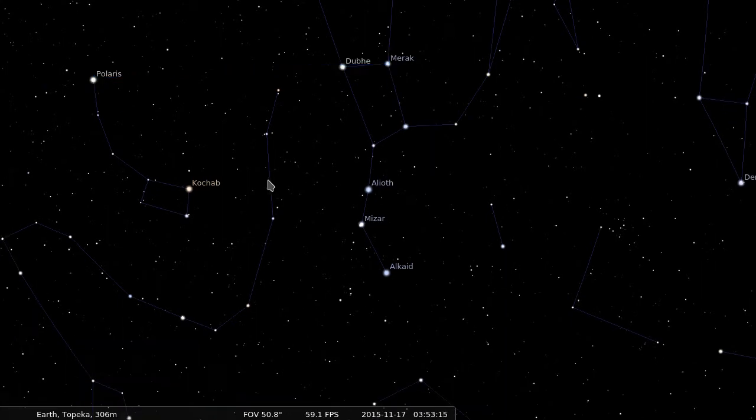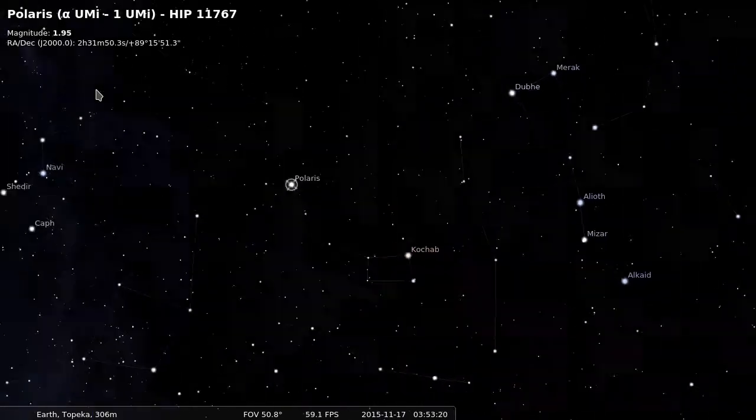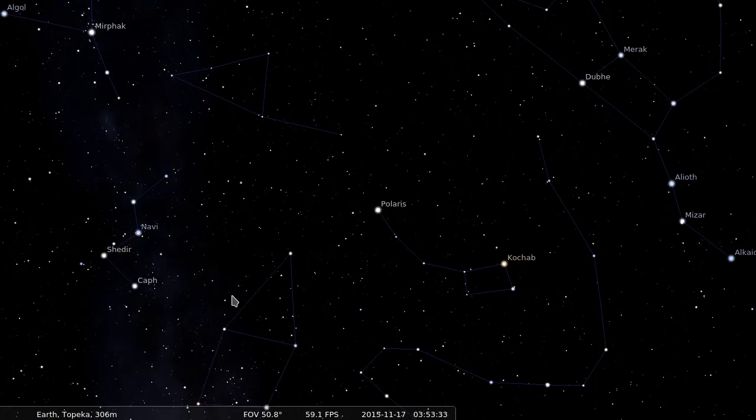Find Polaris and then point the laser on your tracker to Polaris. When you first get started, pointing the tracker at Polaris might be sufficient. However, Polaris is around three-fourths of a degree from the north celestial pole, which is our true target. The closer you are to the celestial pole, the longer you can track without star trails.